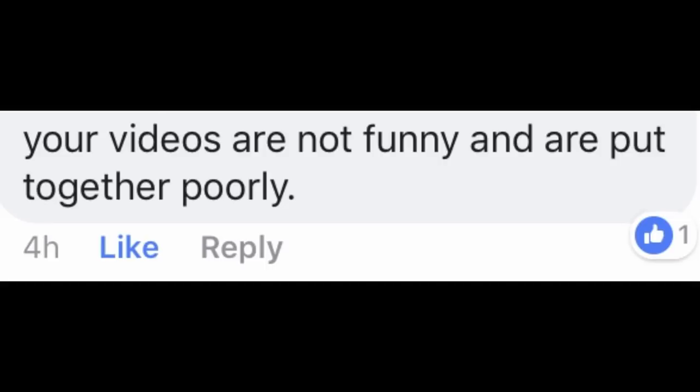Your videos are not funny and are put together poorly. I hope I don't look too tired — I don't want people to think that I'm too tired making these videos. I am, but like I don't want people to think that. Hi everyone, welcome back to my channel. I hope you guys are having either a wonderful Easter or a very relaxing Sunday.